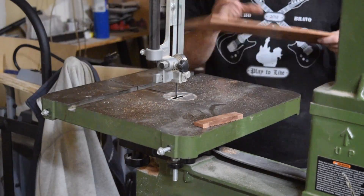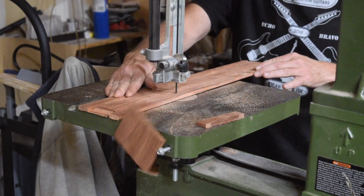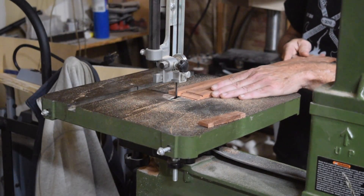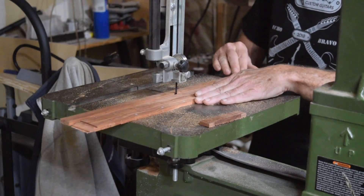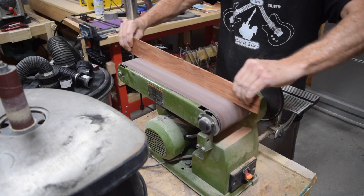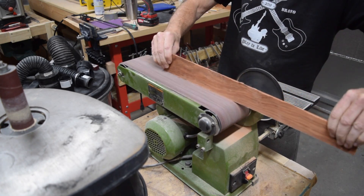Part of the CNC process is the inclusion of tabs which hold the part you're carving into the blank so that when the bit cuts all the way through, the part doesn't go flying around and get damaged. Once I've finished carving, I'll cut the part from the blank and then sand off the remaining bits of the tabs.